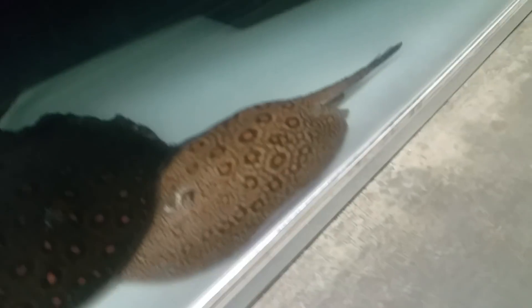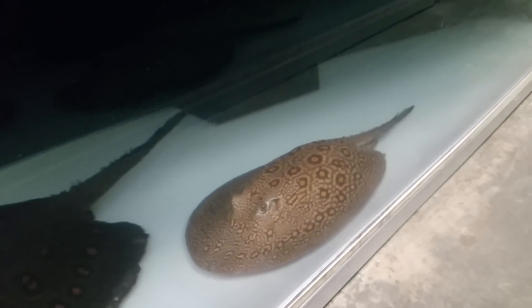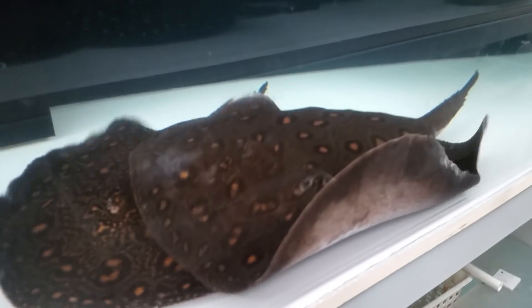I'm going to show you this one marble motoro right here. Awesome color, nice light colored, good pattern. I will find the footage of when it was younger — it was beautiful and amazing growing up in a light-based tank. Then I moved it into a tank with a pond liner, and literally over the course of a couple of weeks, it turned completely dark chocolate brown.